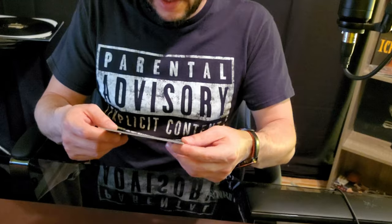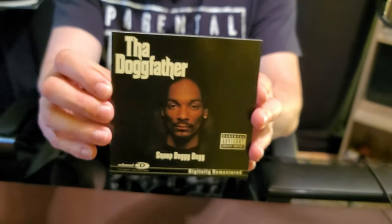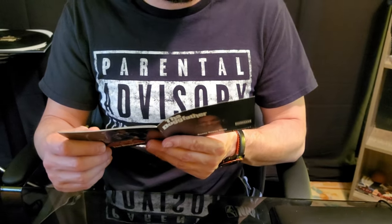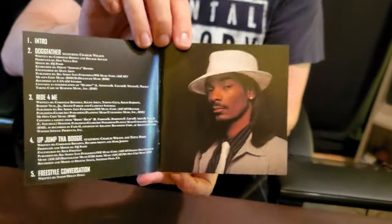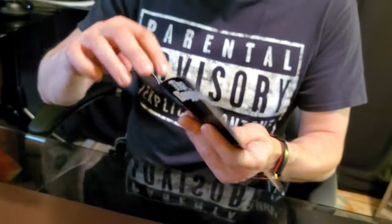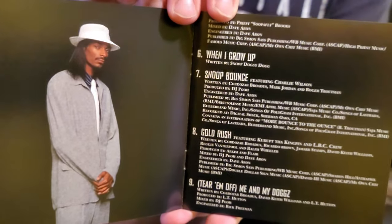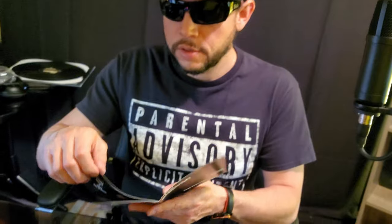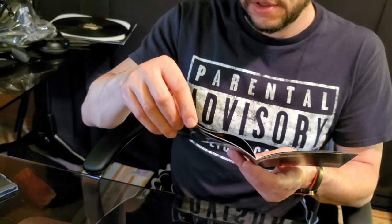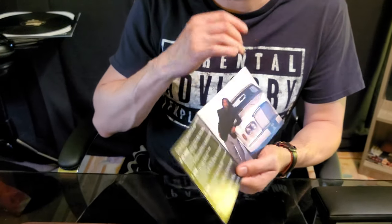Here we got the digitally remastered cover, and just like the record, you have that Joe Cool drawing in the very back of the booklet. Opening this up — got the track listing, a Snoop Dogg picture. The Doggfather, he's got his fedora on. Just a couple pictures, track listing, all the credits, Snoop Dogg's photo shoot. They're putting all these photos from the vinyl on the back. Snoop actually told a story about this Rolls Royce in an interview.